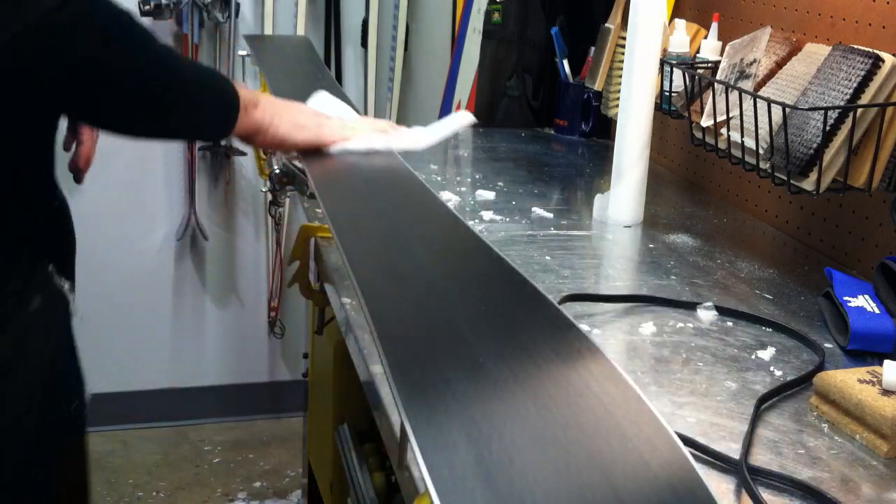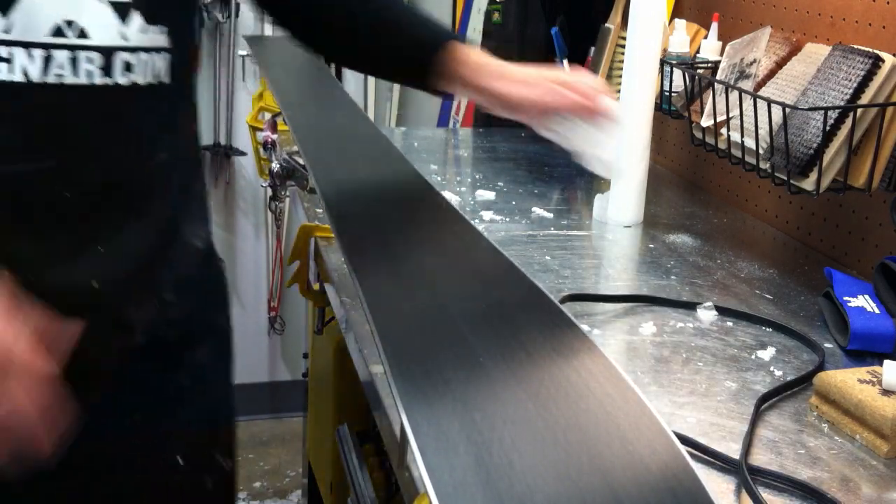A quick wipe down with the paper and that's it — the ski is ready to go.